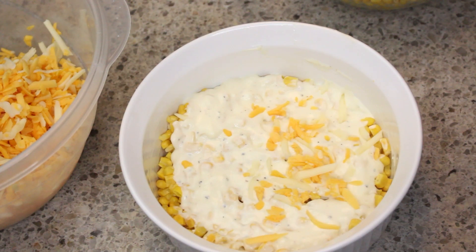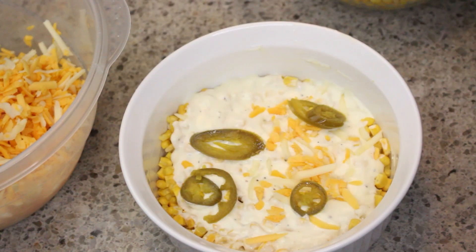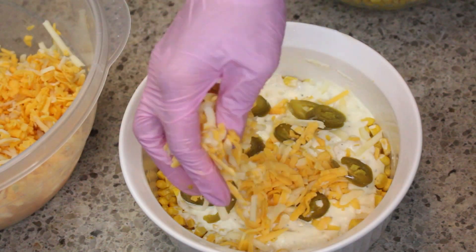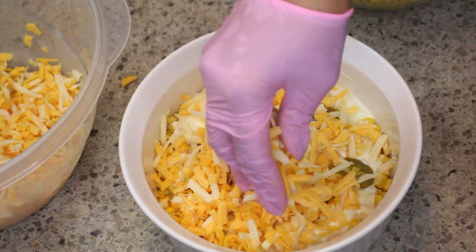I'm going to add some pickled jalapeños. If you don't want to use the pickled jalapeños you can use regular jalapeños. Keep in mind the more jalapeños you add the spicier it's going to be. If you don't like spice or don't want it to have a little kick, I would omit that.